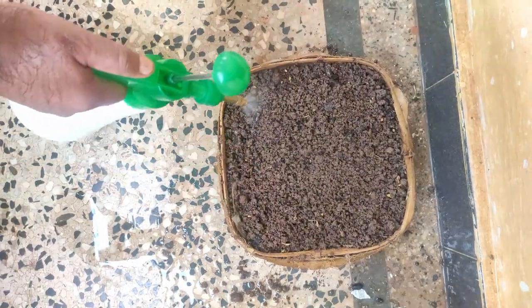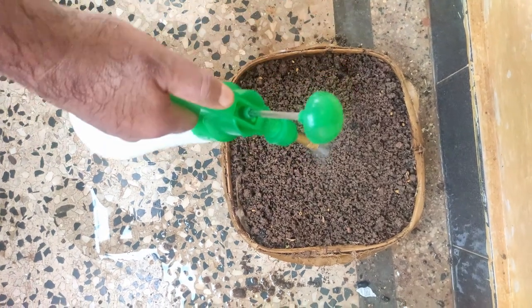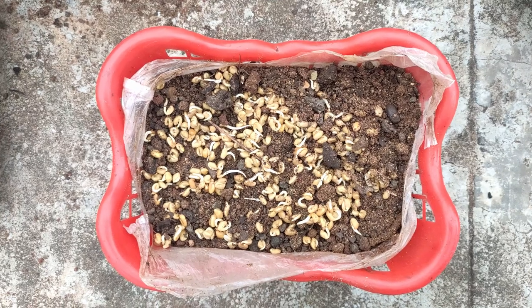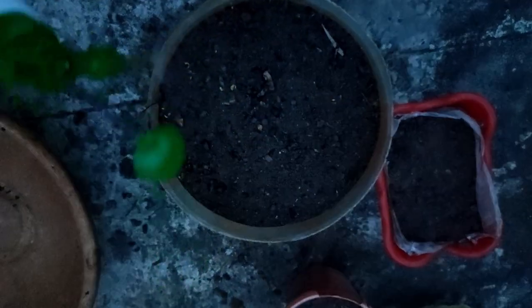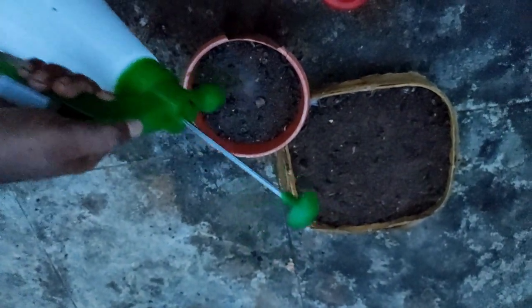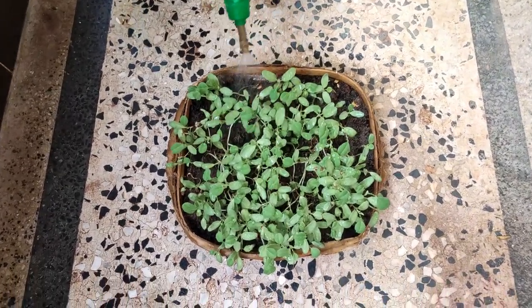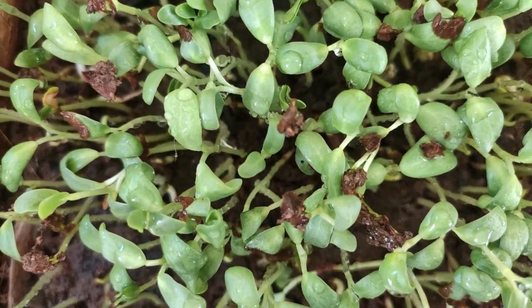The water is very important. The seed is made from the water. Rose water can also be used. I will show you how to use daily water for 3 days after the germination of the plant.